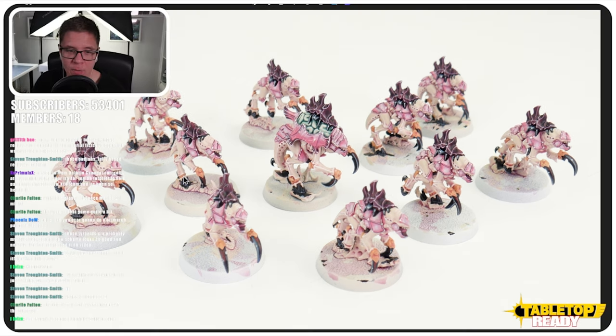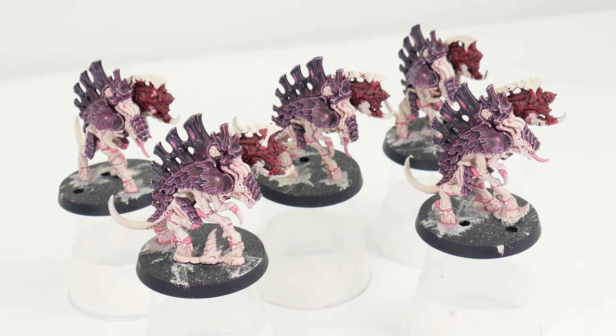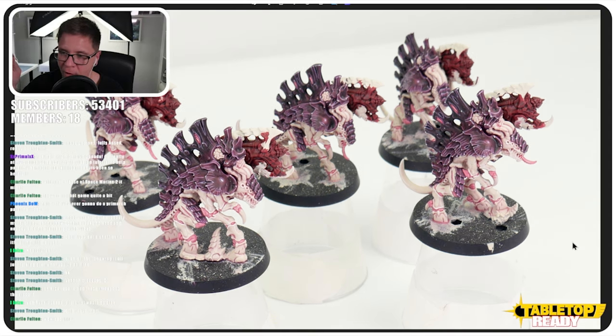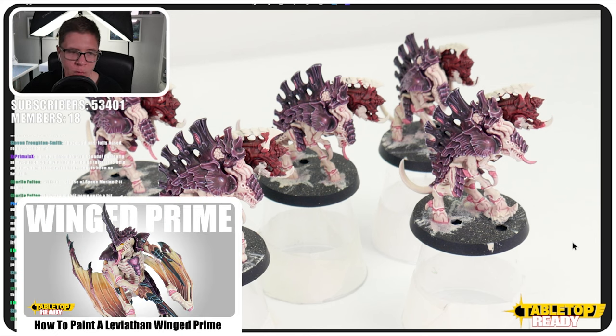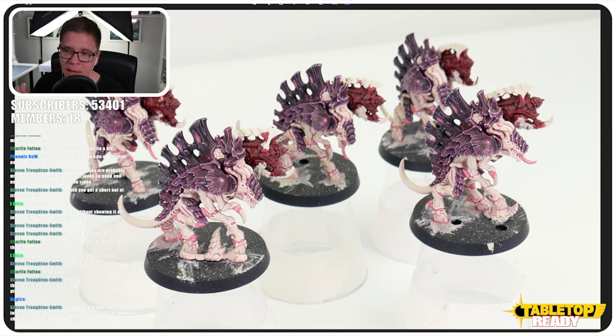They didn't take that long to paint in all honesty, because they're so small you can get away with less detail. I painted these after those Neuro Gaunts on the back of my enthusiasm. The way I painted these, I will have covered in the Warrior Prime video. I haven't decided how to finish the guns yet. This is the first time I've actually painted Tyranids for myself as an army, and I'm loving painting them and can't wait to do more.